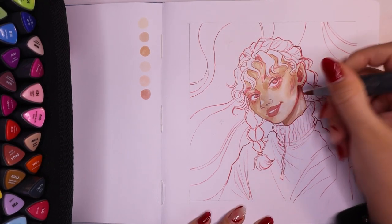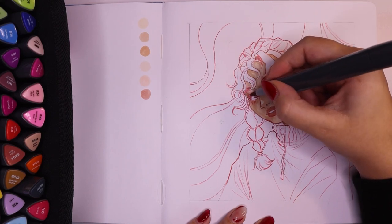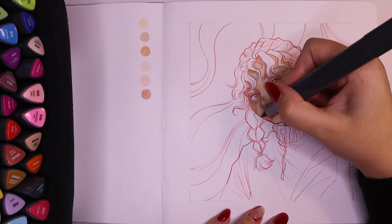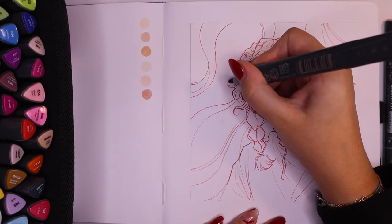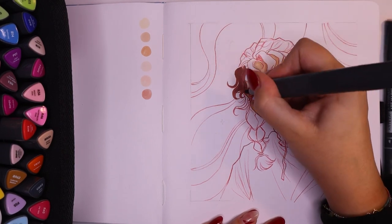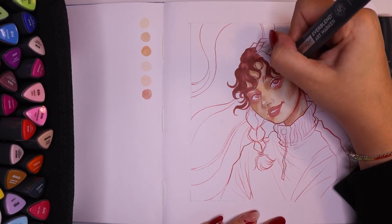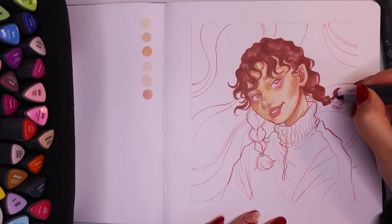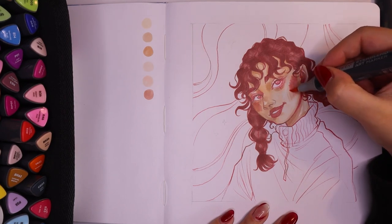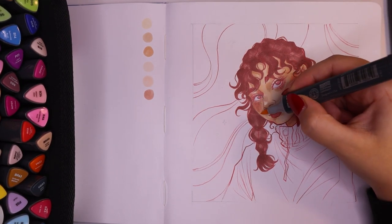I'm very excited to show you how this piece turned out because these markers have the most beautiful vibrant colors, and even after blending, the colors are still so vibrant. With some markers I've tried in the past, using a blending marker can water down the color — it creates a wet spot, desaturates the color, and makes it unworkable. But that's definitely not the case here. Even when I did use the blending marker it was an absolute dream. I usually prefer blending with whatever base color I've used rather than a blending marker.